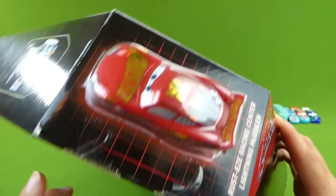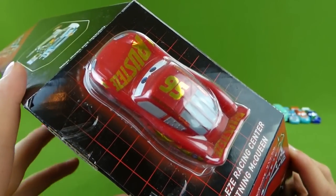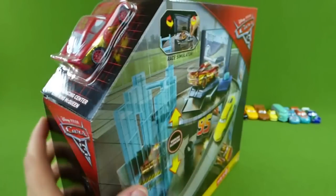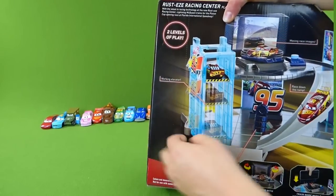It comes with the new Disney Cars 3 Lightning McQueen. He's really cool, and I'm really excited about getting this open and sharing it with you.